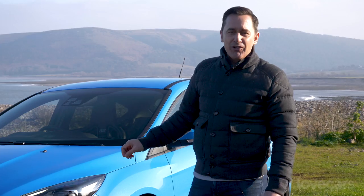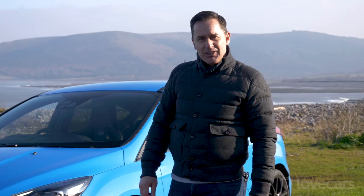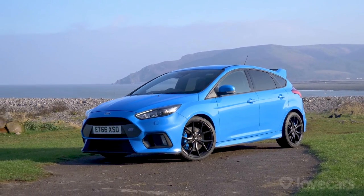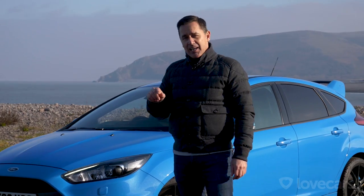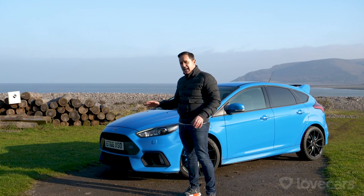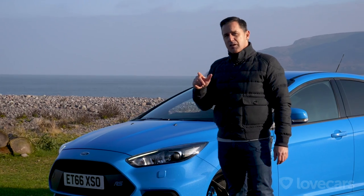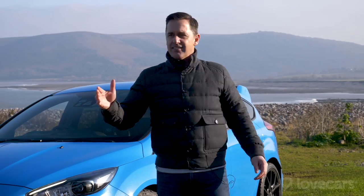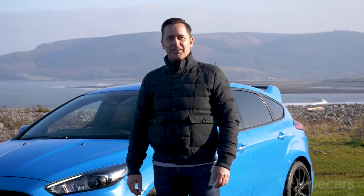Today we're with this Ford Focus RS, a very good-looking car. We've been challenged by a friend called Petrol Ped, who's here today in a very similar sort of car, to see how this stacks up against his. We're also going to meet up with a couple of other friends. Join me and let's see how it goes — the sun's out, we're by the seaside, should be a lot of fun.